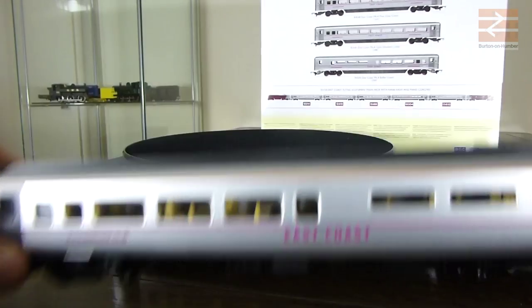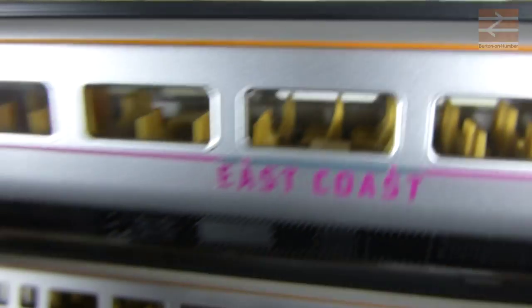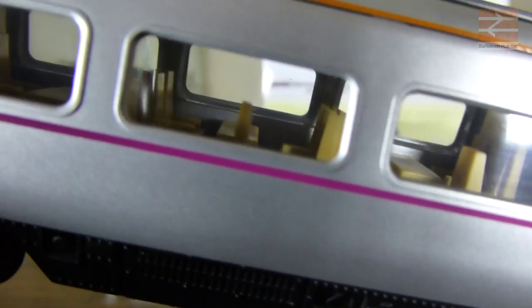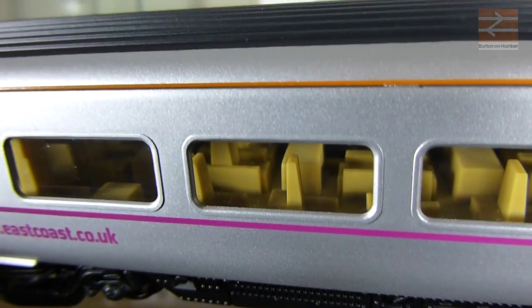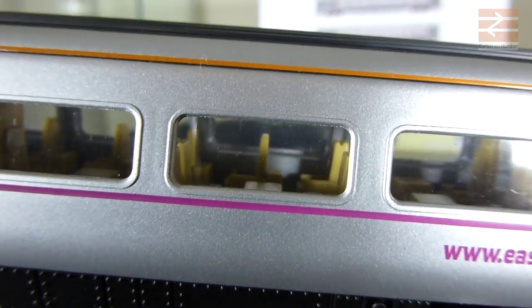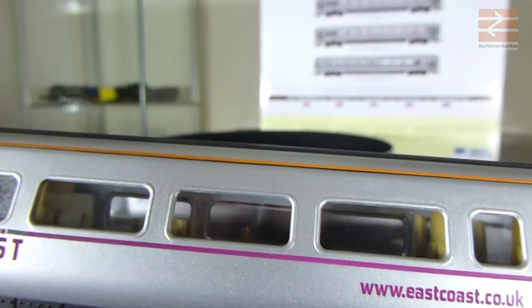The big difference compared to the standard coach is that looking through, you can see there are two seats on the far side and two seats on this side with fairly short tables. Within the buffet coach there's actually a single seating on this side with a short table in front in some instances. Other spots have an odd seating arrangement without tables. On the other side there's a double seating, but the table is a lot wider than on the standard coaches, which is why instead of two-by-two you've got two-by-one for each of the rows.